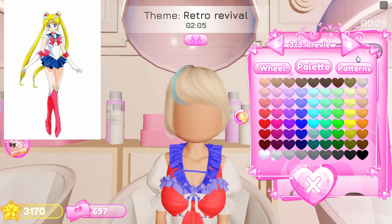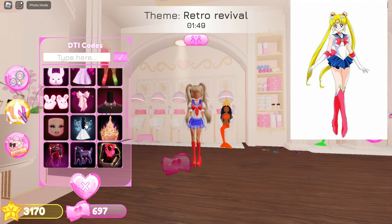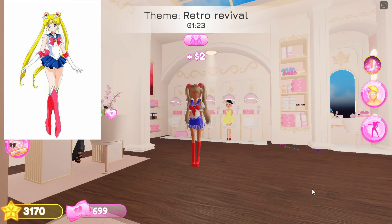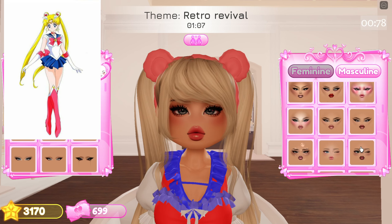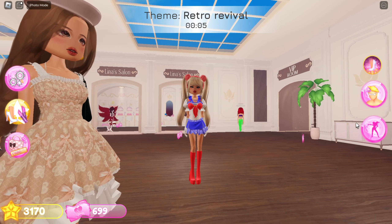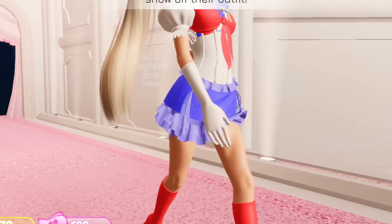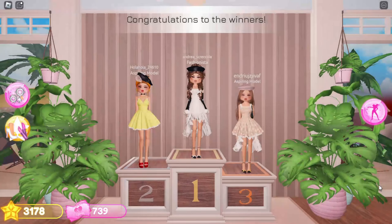Add this bangs and color them blonde. Now add this hair and color it blonde again. Add this headband too. Now add makeup. Final result. I got last place here, but okay.